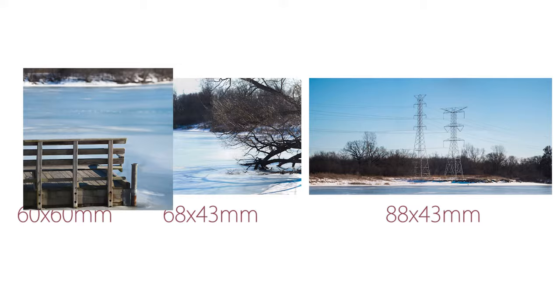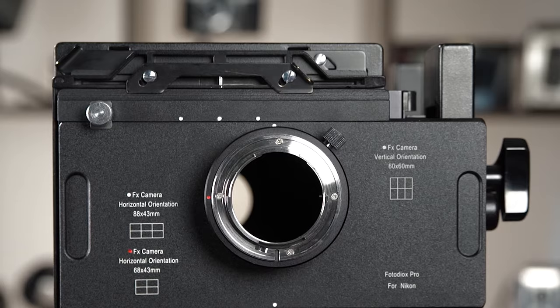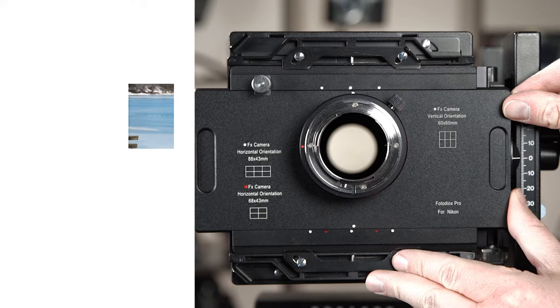To capture a 60x60mm stitched image, you'll need to have your camera in vertical portrait orientation. For this demonstration, we'll keep the camera off the adapter so you can see the dots better. Line up the white dot on the top of the sliding plate with the first white dot at the top of the adapter's body and take a picture. Slide to the second white dot and take a picture. Then slide to the third white dot and take a picture.